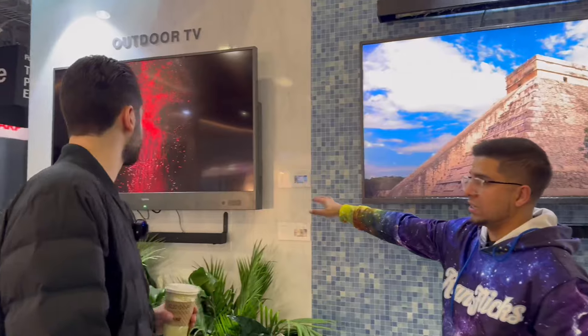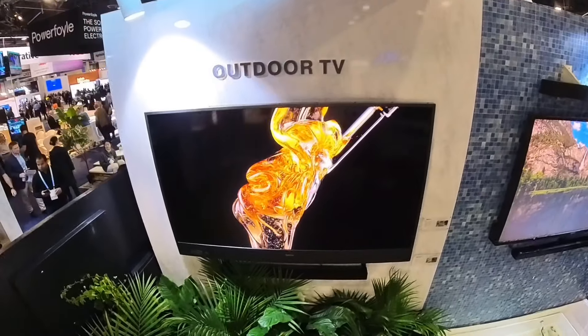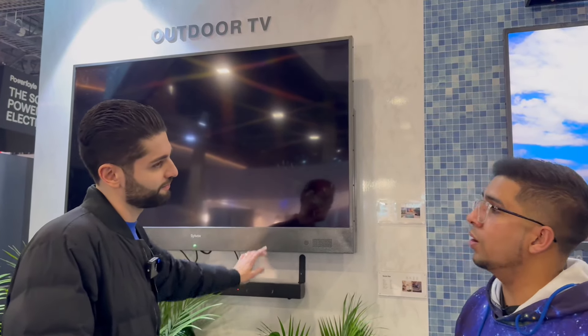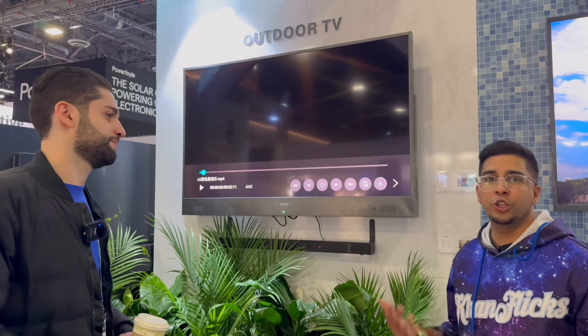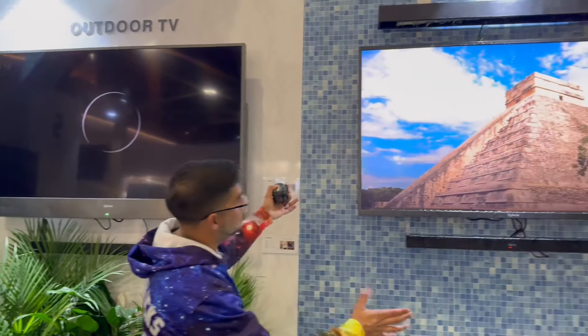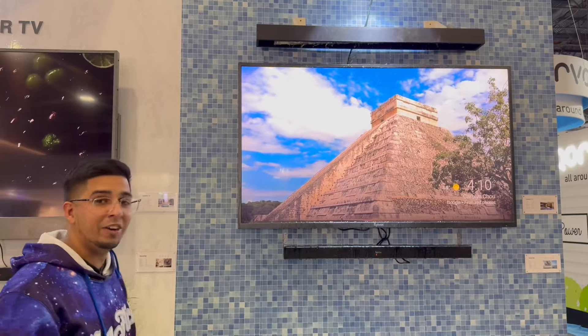They also have another one here — a slightly more advanced version. This one has new technology where basically the screen does not give up at all. So depending on what you're using it for or how long, you can pick and choose based off of that. Just looking at it from this angle, it's actually really crisp and very bright, surprisingly very vibrant. I'm actually really impressed.